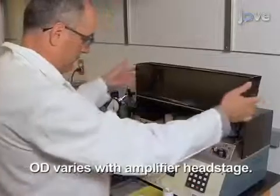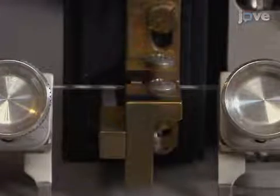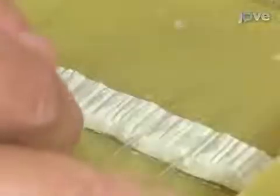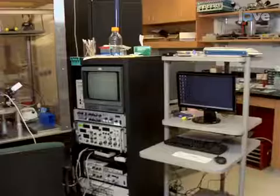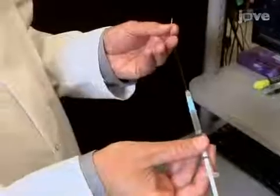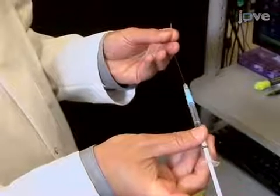In preparation, pull 1.2 mm outer diameter borosilicate glass capillaries into needles using a micropipette puller. Store the needles in a 150 mm petri dish over putty ramps. Now, backload the microelectrode with a 2 molar sodium chloride solution using a 1 mL syringe with a 4 mm syringe filter and attached filament. Tap the bolus near the needle tip until there are few or no bubbles remaining.